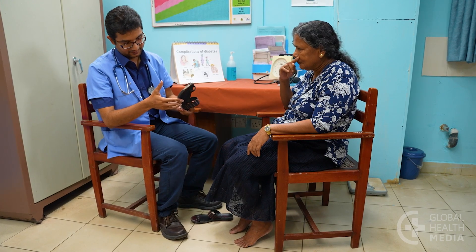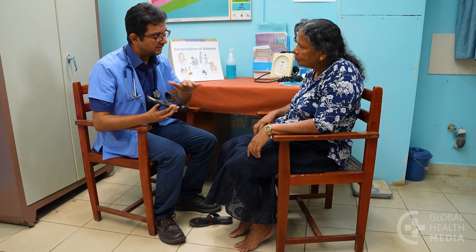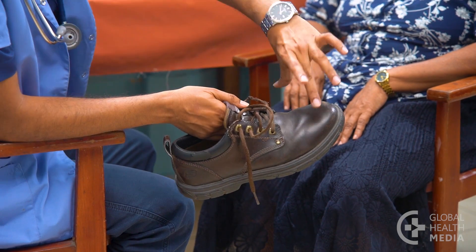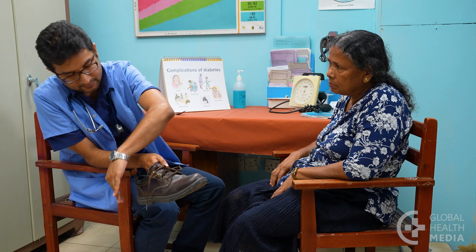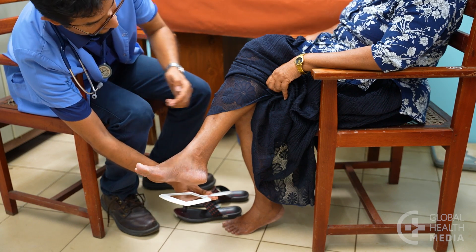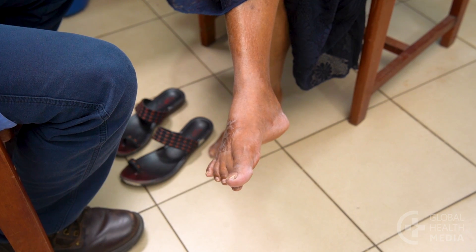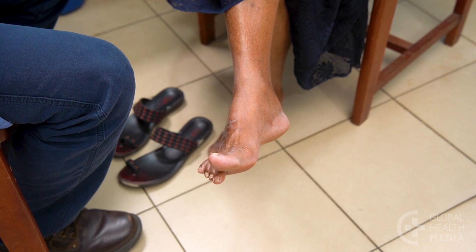For anyone with loss of sensation, caution them never to go barefoot. Advise them about well-fitting protective shoes, and carefully review all aspects of daily foot care. A person with any abnormal findings is at risk of developing foot problems and should have a foot exam at least every six months.